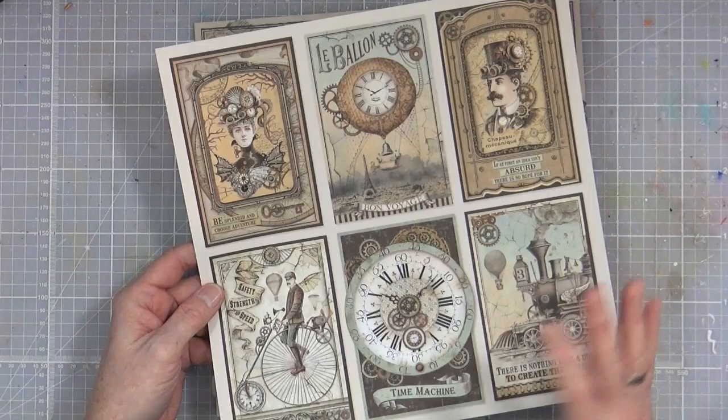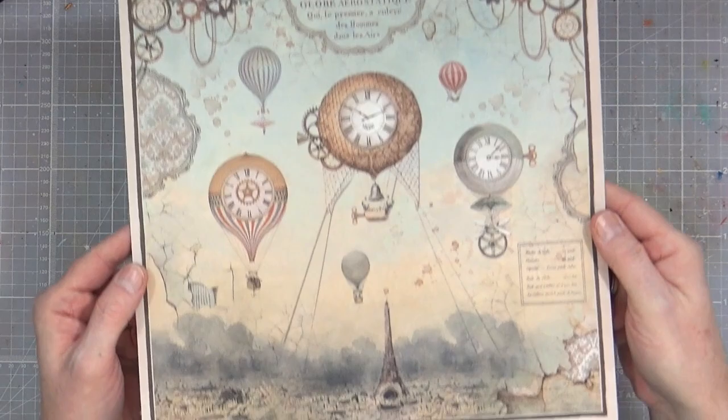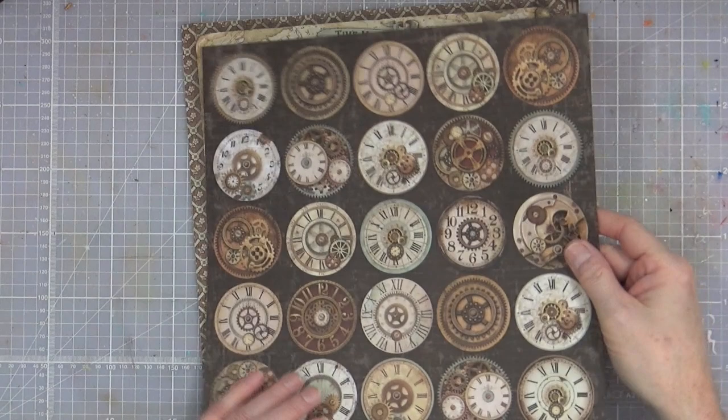The next one is a kind of globe map, Mappamundi — again a lovely vintage-style background paper. Then one with balloons, crackle, Paris — it's got it all. And that same damask pattern is on the inside front cover, so you actually get two of those. Then there's the sheet of clocks, dials, gears and cogs — that's a smashing one.